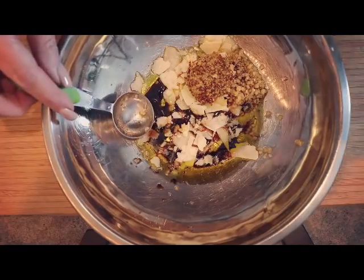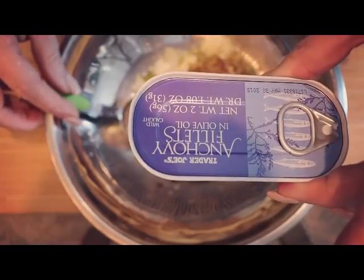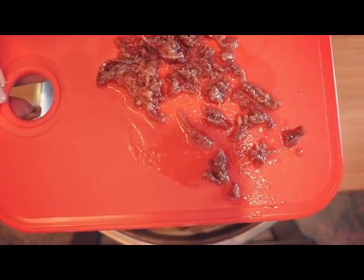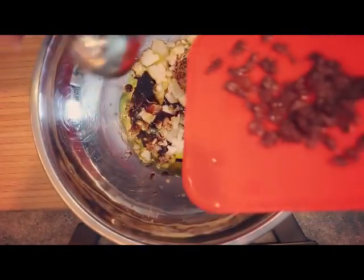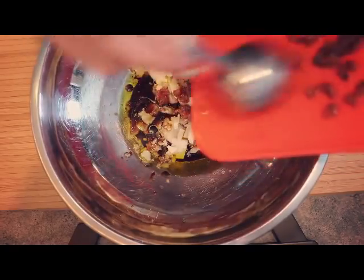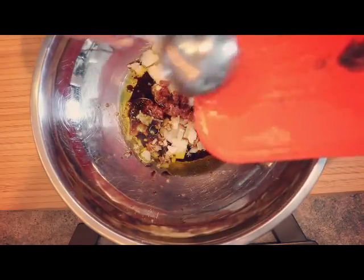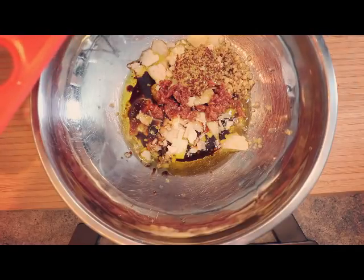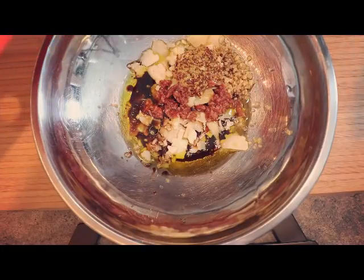The next thing we're going to add are the anchovies. You can get these at your local grocery store. Here are the anchovies that I just chopped up. The great thing about anchovies is — I know it freaked me out the first time — don't be afraid of them. They disappear once you heat them up, and they add this whole other layer of flavor that is to die for. And if you didn't know already, anchovies are in all of your Caesar salad dressing.